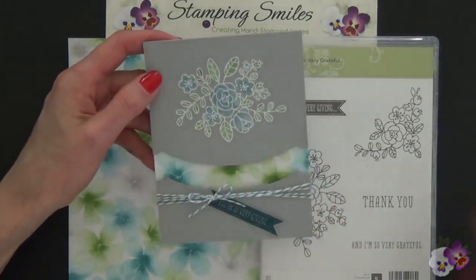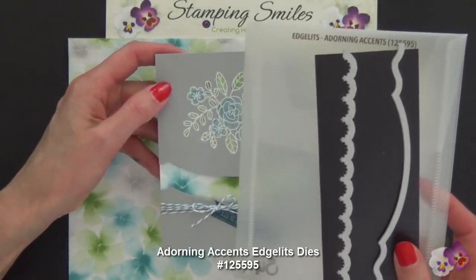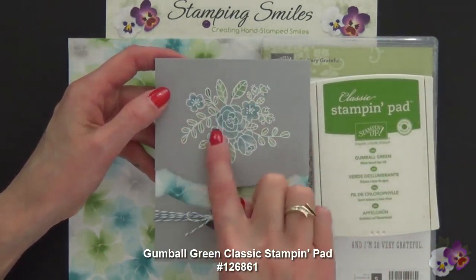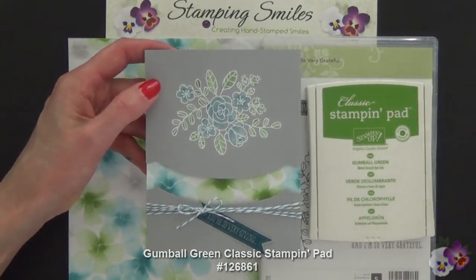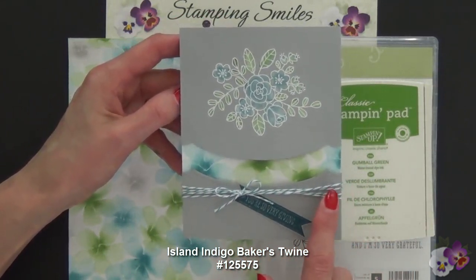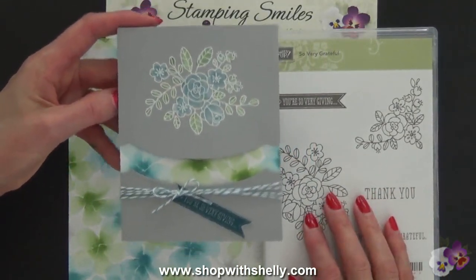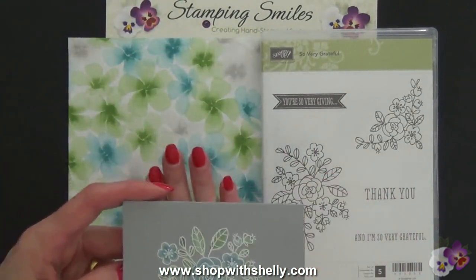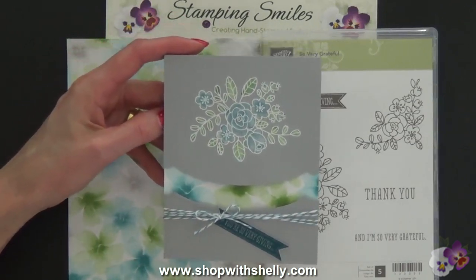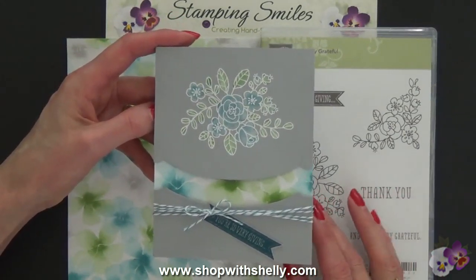This layer was die cut with the retiring Adorning Accents Edgelits dies, available through June 4th unless they sell out first. Don't forget the Gumball Green ink pad that I colored the leaves with — that's discounted 25% in my online store. Also discounted and retiring is the Island Indigo Baker's Twine, which is 40% off in my online store. So time truly is of the essence. You need to get over to my online store right now. You only have through June 1st to get the So Very Grateful stamp set and the Watercolor Wonder Designer Series Paper, and those other products through June 4th unless they sell out first. Go to www.shopwithshelly.com to get your So Very Grateful stamp set and any of the other products you need.